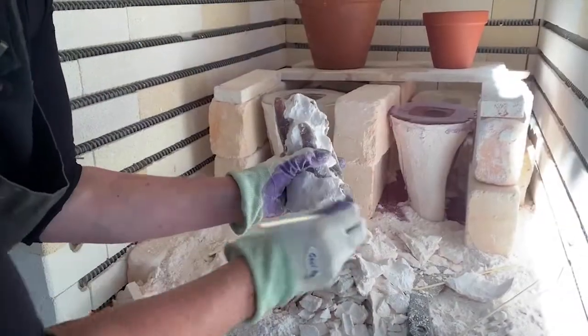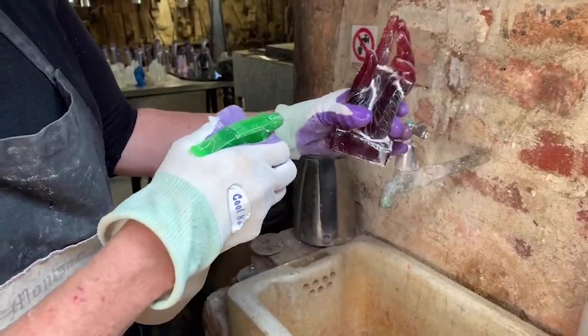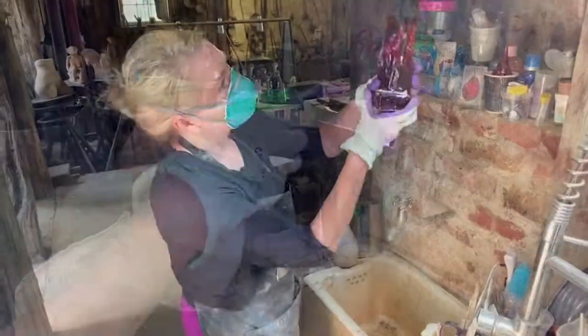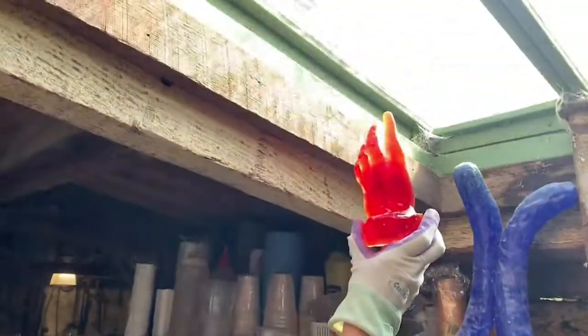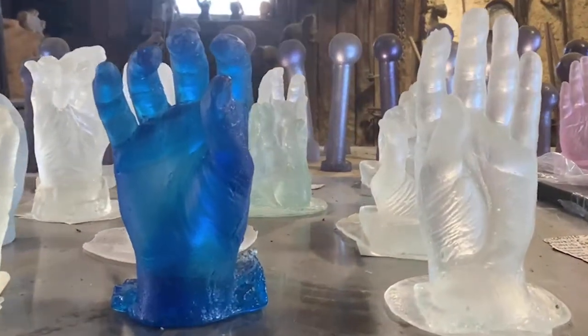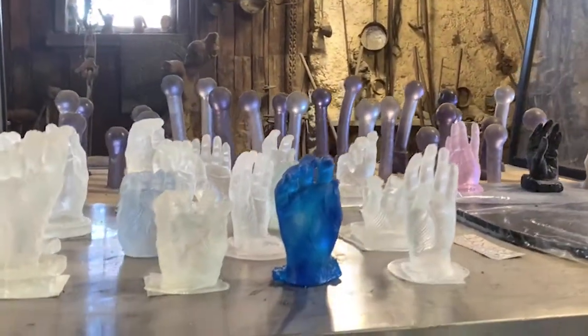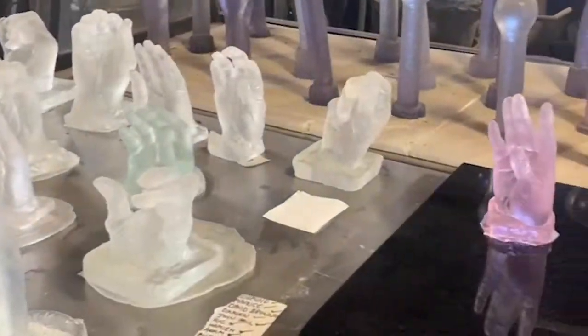If you go too fast you can break the sculpt you've spent all that time making. This is the best part because it's like unwrapping a present. Then you just give it a really good wash. I'm turning them into crystal glass hands — taking casts of different members of the Montselvach community to make visible what's sometimes invisible, which is the community of people that make this place run. It's going to take a little while to finish.